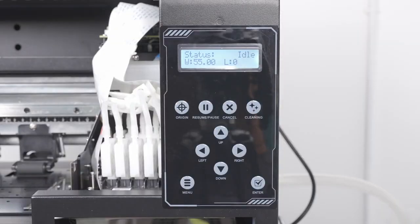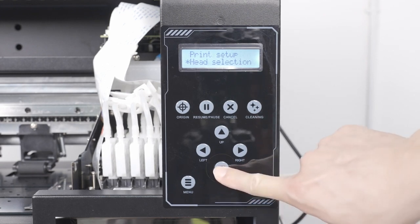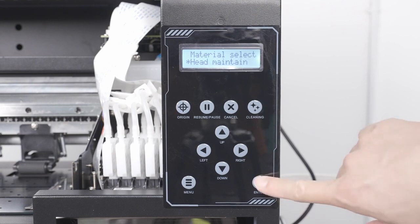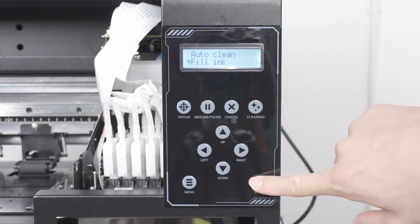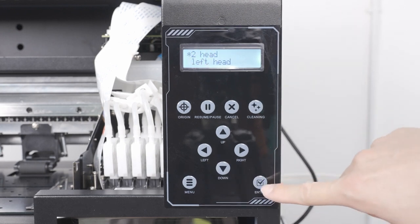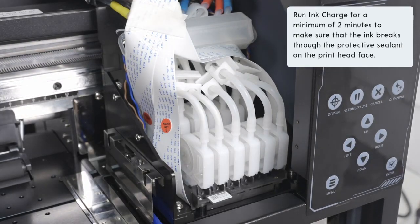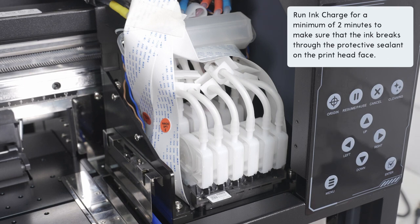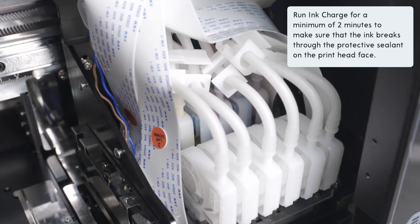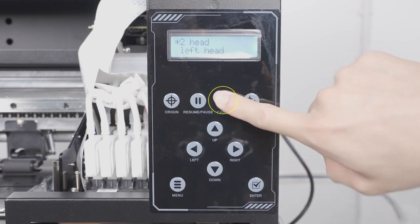Now head over to the front control panel. First click menu, then press the down arrow three times until you get to head maintenance, then click enter. Then press the down arrow twice to get to fill ink, then press enter. Leave the selection on two head, then press enter to start charging the ink. Since we use a heavy water-based liquid to protect the printhead from drying out, you will need to allow the ink charge to continue for at least two minutes, which will use up about 500 milliliters of ink. This ensures that the protective film on the printhead is fully penetrated. Once complete, click cancel to stop the ink charge.